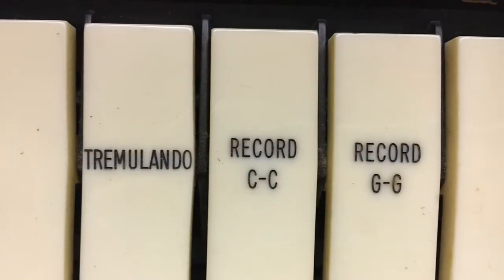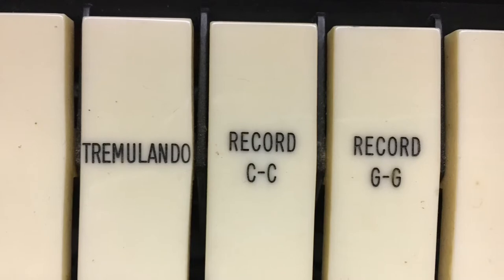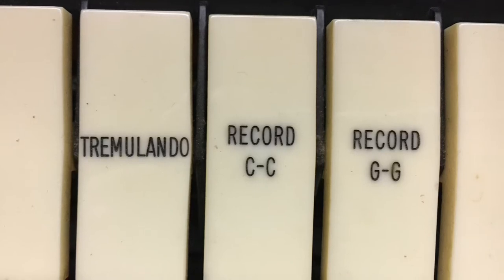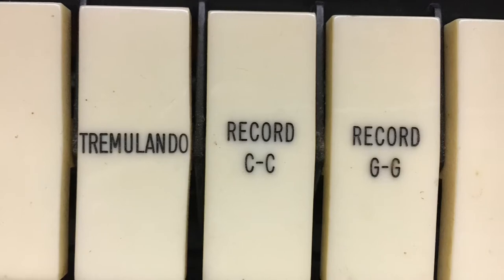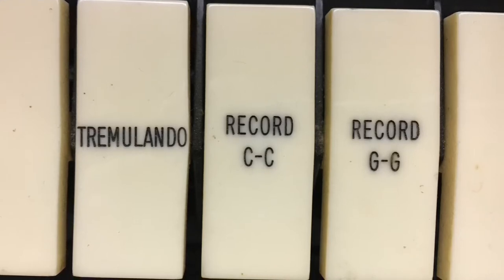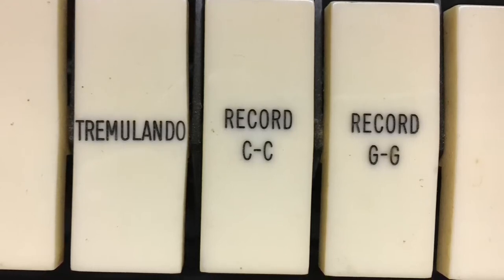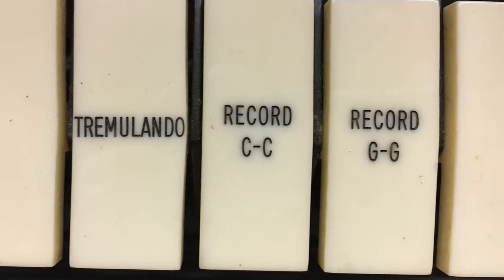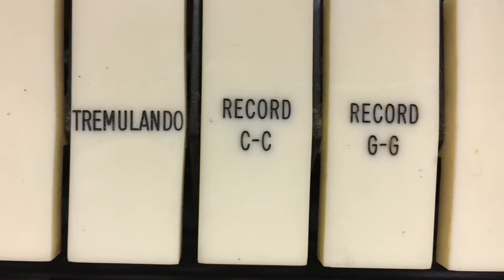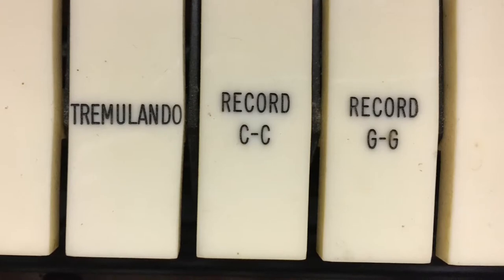Just a little point of interest — one of those artifacts I mentioned earlier. In both the great and swell divisions there are tabs marked 'Record C to C' and 'Record G to G.' I'm not certain on this, but as far as I can tell these probably once engaged a roll punching machine, because for a long time Schumrich used punched rolls for automatic play, and those rolls were punched as a master first and then duplicated. The C-to-C and G-to-G ranges probably had to do with the fact that Schumrich had rolls in different octave configurations for different size systems. Again, that's a lot of speculation, but it's kind of fascinating to see those tabs even though they don't do anything now.